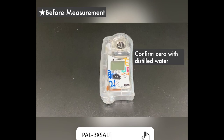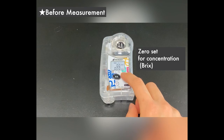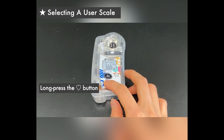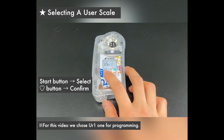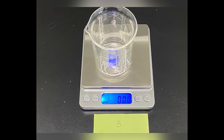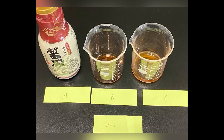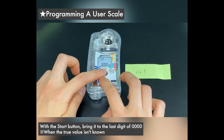Let's check out how to set up the user scales with an official Atago video. Start by zeroing out the unit with distilled water. Now let's enter in our own user scale. We'll need to prepare three types of liquid: the original pure sample, one diluted about ten times, and one diluted about five times.